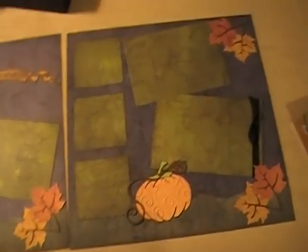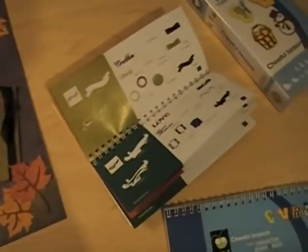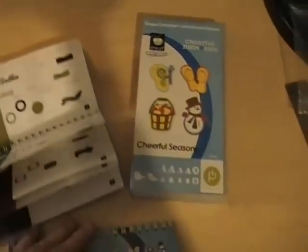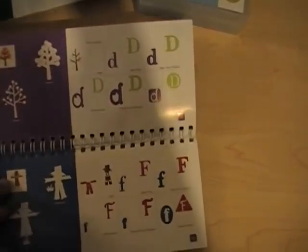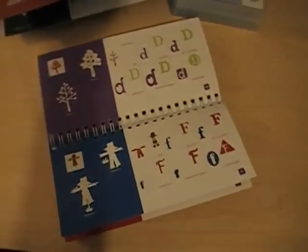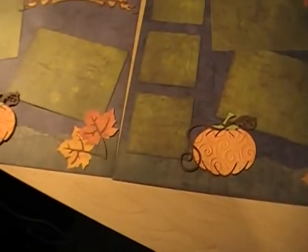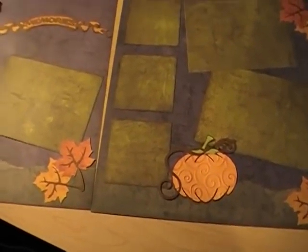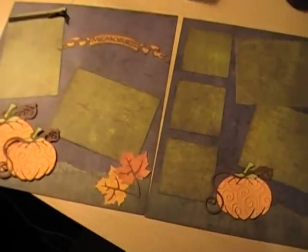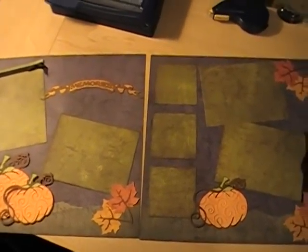I just wanted to drop by with my very first video and show you guys some of this cool stuff with the cartridges. There's a cool font with the Cheerful Season cartridge. My friend Sue is a Creative Memories Consultant, and she's going to be selling these cartridges through our blog for $60 a piece, versus $55 plus shipping and handling and tax, which is what you usually have to pay — you're saving about $5. If you're interested, send us an email to chickscricut at live.com. Talk to you soon, everybody.